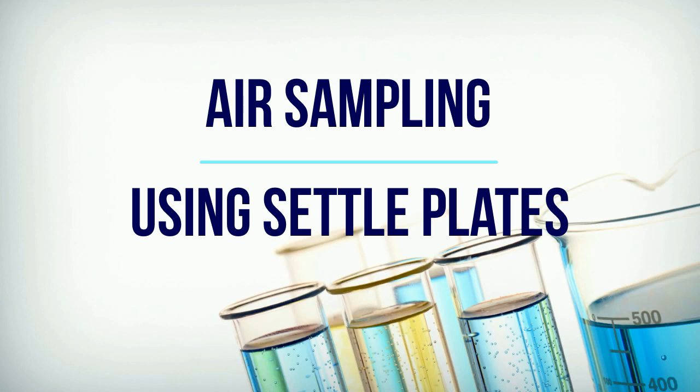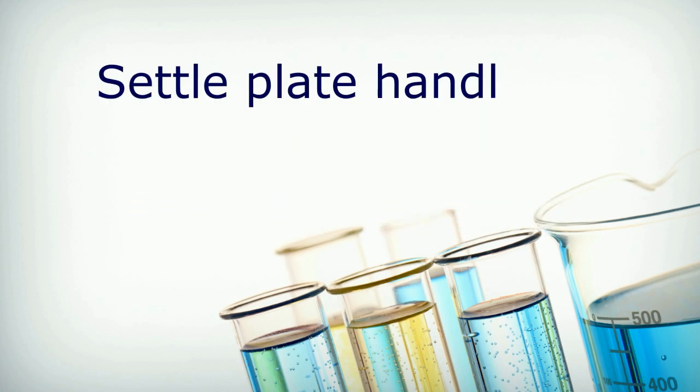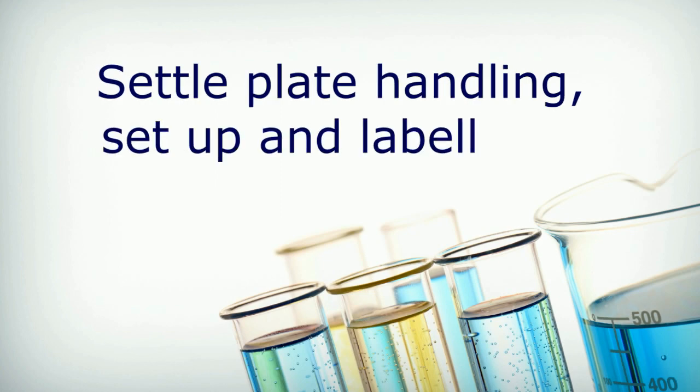Settleplates are used to directly sample the likely number of microbes depositing onto a product or work surface over a set time period. The following is a best practice technique for the exposure of settleplates in the production environment.